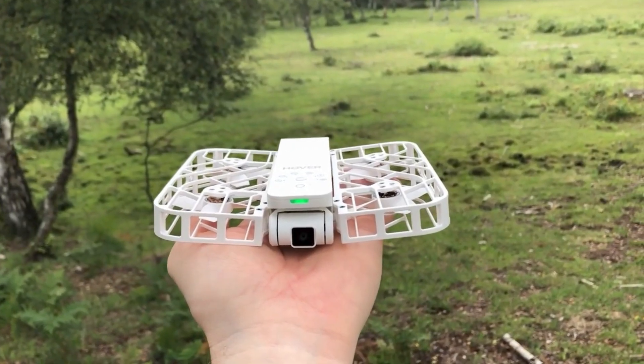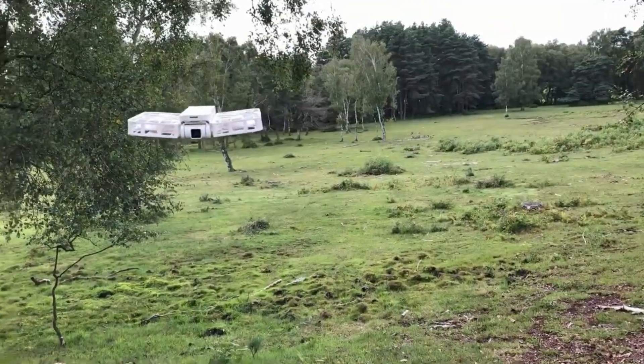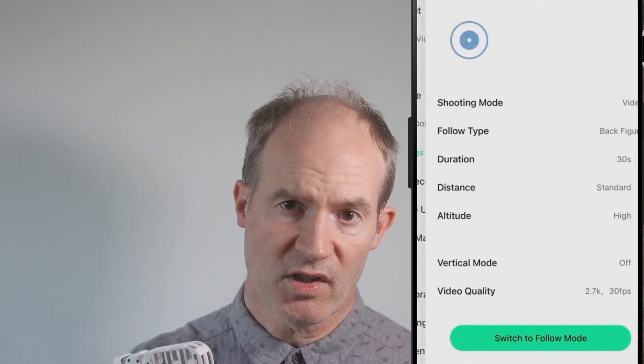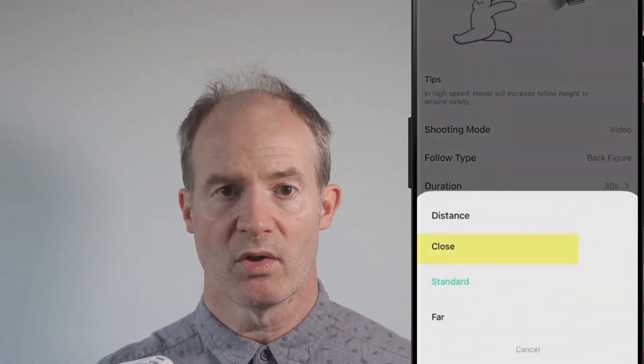I suggest that when arriving at a new location, take a deep breath, look around the environment, and don't launch until you've double-checked the parameters of the automated move in the settings. Also check the distance to hazards like a cliff edge, and I suggest setting the hover to the minimum distance setting first, seeing where it goes, and only increasing the distance when you're confident.